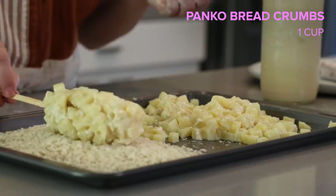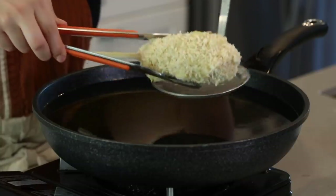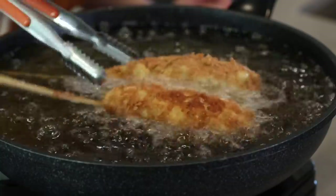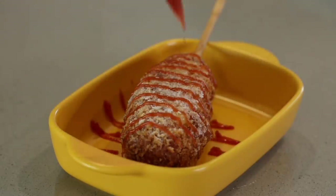Now we're gonna cover it with breadcrumbs — this is going to make it super crispy and crunchy. Now that we have all our hot dogs prepared, we're gonna heat up our oil and place our hot dogs in the pan. Fry them for about five to seven minutes or until they're golden brown. Top them with some sugar just like Rosé loves, some ketchup, and it's time to dig in.